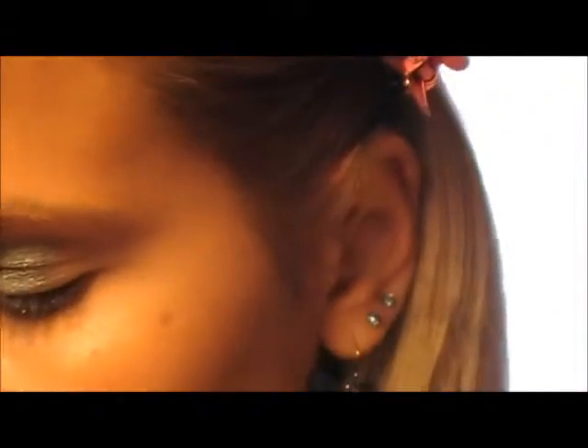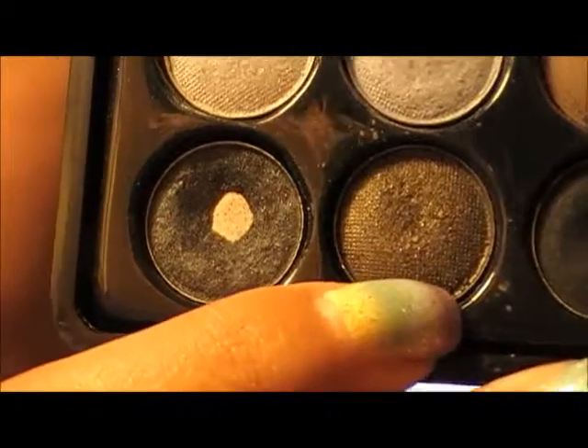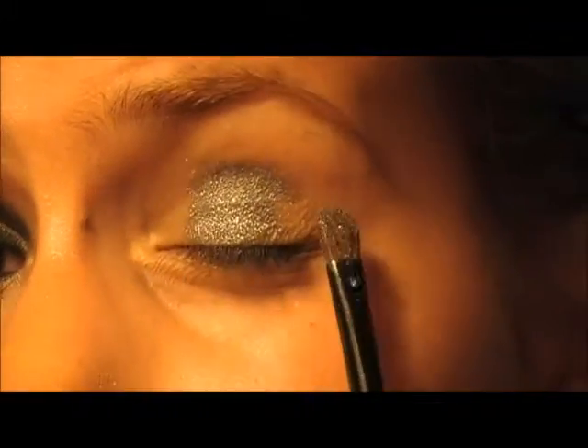Now using this same small brush, you're going to use a dark green — I'm using this one from my 88 Warm Palette. Apply the dark green on the inner and outer corner of your eye, blending it with the silver eyeshadow.